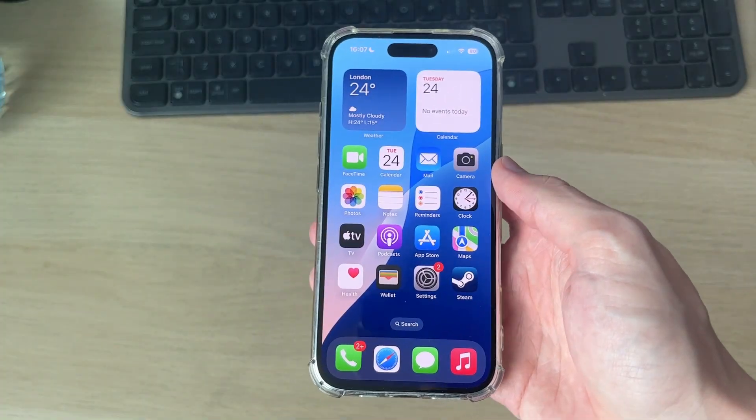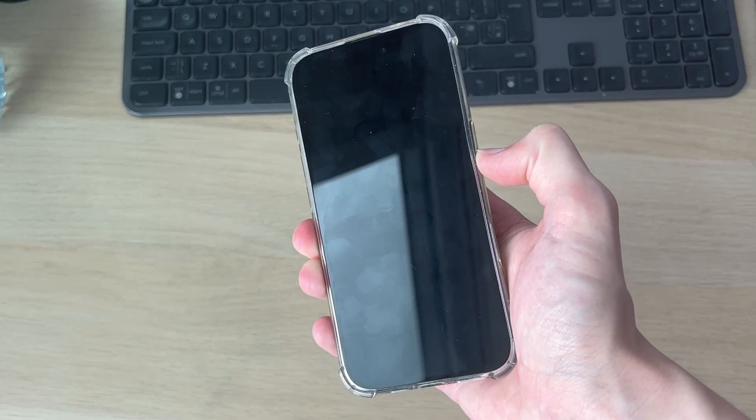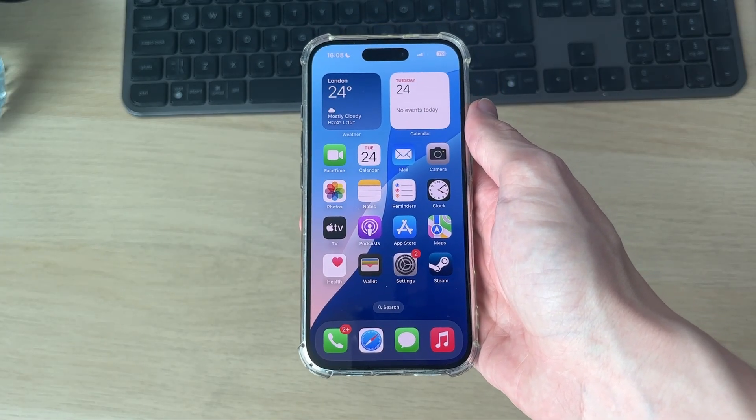If it still hasn't resolved, it's worth performing a restart on your device. To do that, press the volume up button, then volume down, and hold down the side power button. Keep it held down — your phone screen will go black. Release it when you see the Apple icon, then wait for it to start. Hopefully the problem is now solved — leave a like if it is.